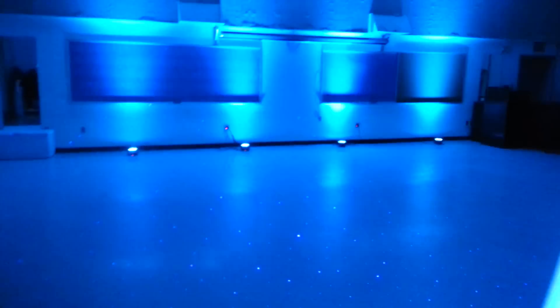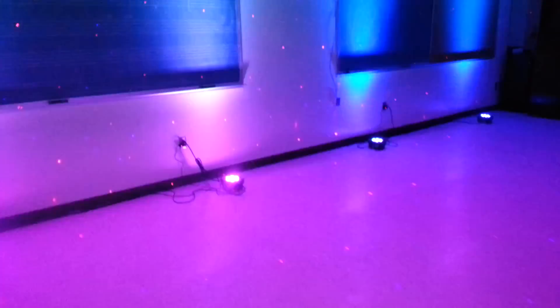This was an event that we did for NMSU. I had no problems whatsoever — all lights worked perfectly, no problem with interference from other wireless devices. They have a pretty big hub up there for internet or for something wireless, but it did not interfere at all with my system.